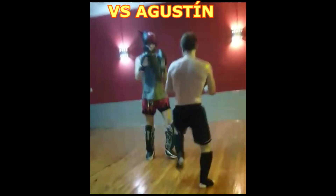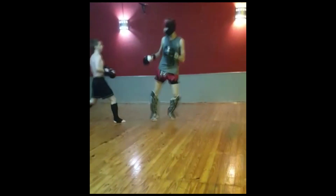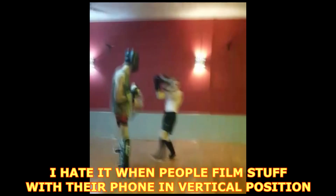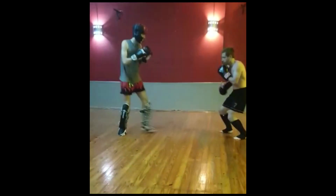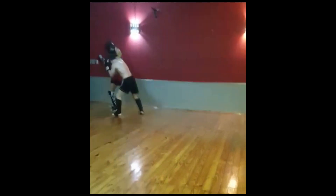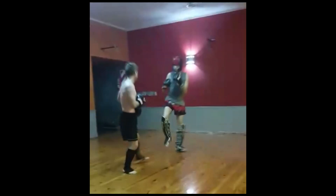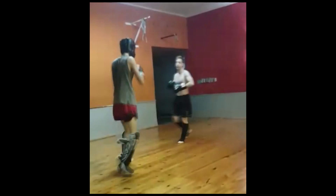Here I'm sparring with Agustin. He's pretty tall but he's skillful and very agile. He usually avoids sparring with me, that's why you don't see me sparring him very often, but I managed to squeeze in this little round with him a few days ago. It's very uncomfortable when you spar someone who has such a range difference with you, but it's fun and it's a great exercise to improve your mobility.